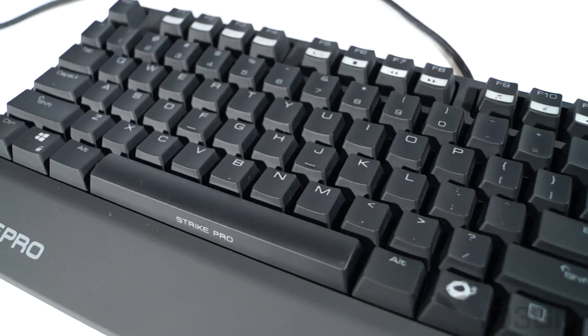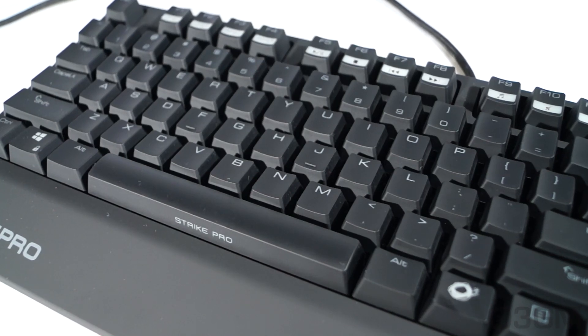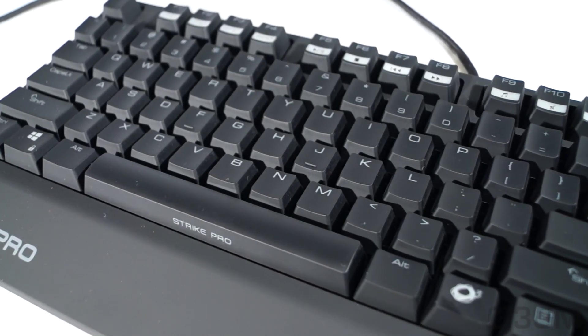Remember to subscribe to the channel and like my videos. Now let's go through the different Cherry MX mechanical keyboard switches. I'll first start off with black.